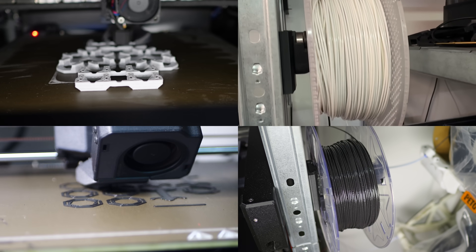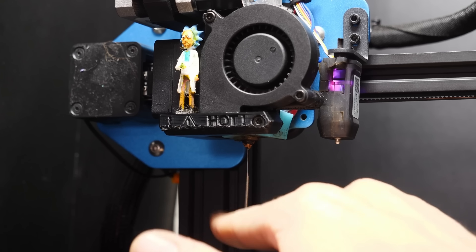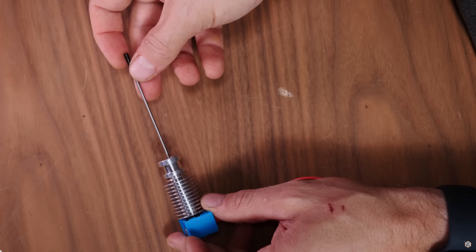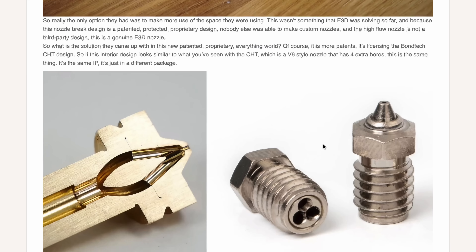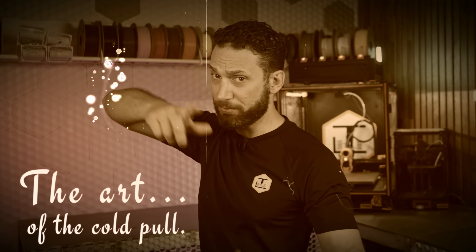As some of you may know, I print a ton of DIY recycled filament, which means I get more clogs in my nozzles than probably anyone else on Earth. Sometimes an acupuncture needle or shoving a hot poker down your extruder will do the job, but sometimes it won't — especially with the rising popularity of CHT and high-flow nozzles, which due to their internal geometry can get some truly biblical clogs. So I feel very qualified to teach you the art of the cold pull.